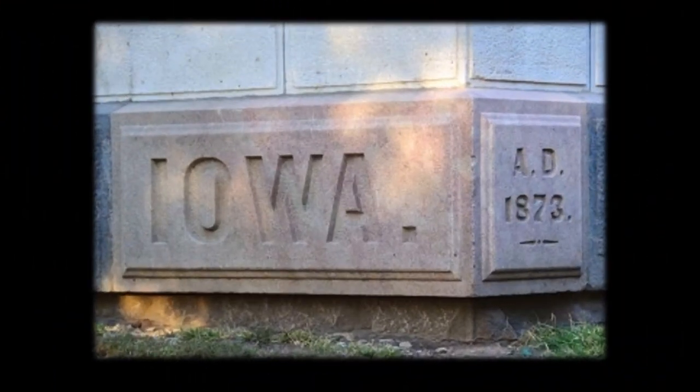The cornerstone is located on the southwest corner of the Capitol. The original cornerstone was laid in 1871, but when weaknesses were found in the first foundation, a new foundation was laid in 1873 and the cornerstone re-inscribed: Iowa A.D. 1873. Some 40 items were contained in the cornerstone.